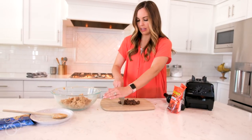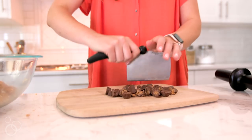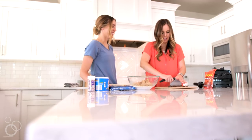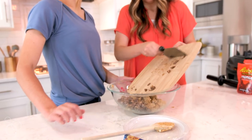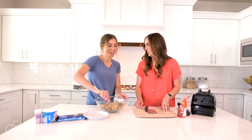The next thing you're gonna do is chop up some Reese's peanut butter cups. I bought the mini kind that are unwrapped just so it's one less step that you have to do, but any type of peanut butter cup will work. You just want to chop them up into small pieces and then add them to your bowl of dough. Fold those peanut butter cups into the dough until it's all mixed together.